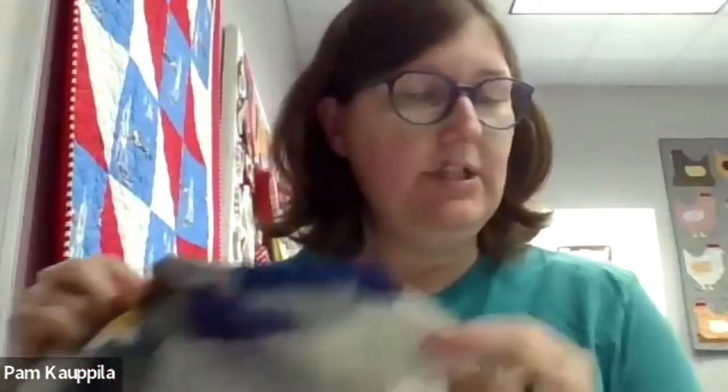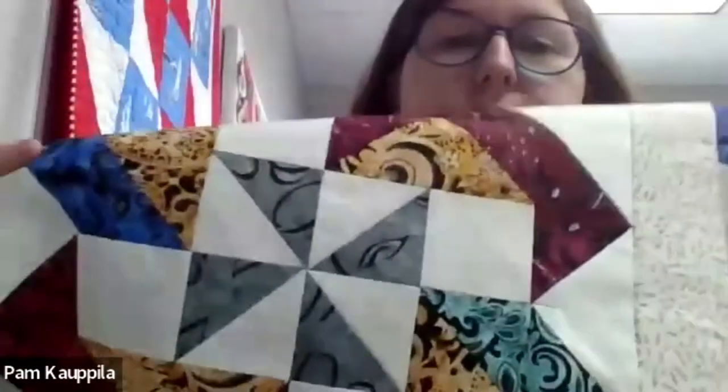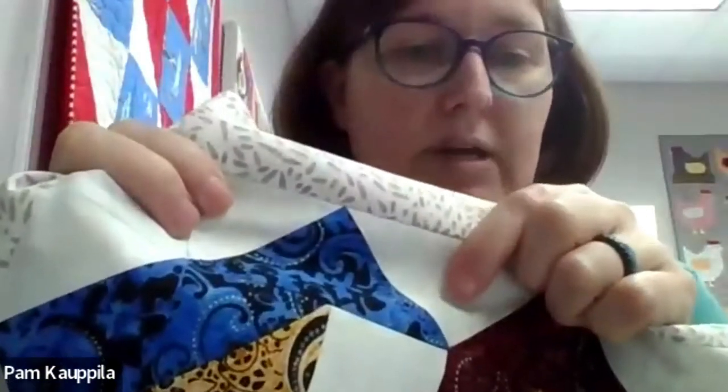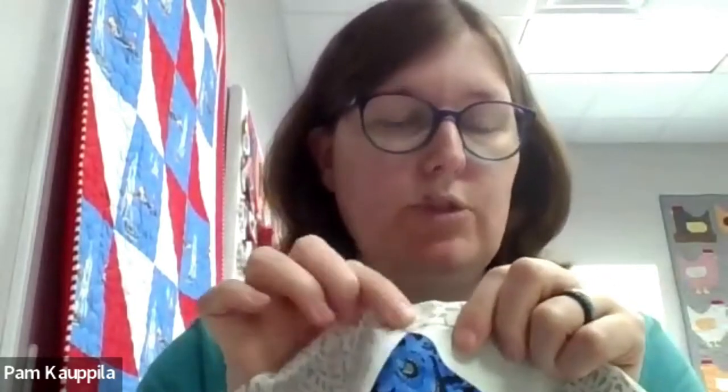If you cut everything via the cutting diagram, you'll have more than enough fabric. We're doing a lot of half square triangles this month and a lot of flying geese. The half square triangles we're doing two at a time, like most quilting patterns. For the flying geese, sew not directly on the line you draw — just one thread over — so when you go to fold and press it back, you'll have plenty and you won't lose your points.